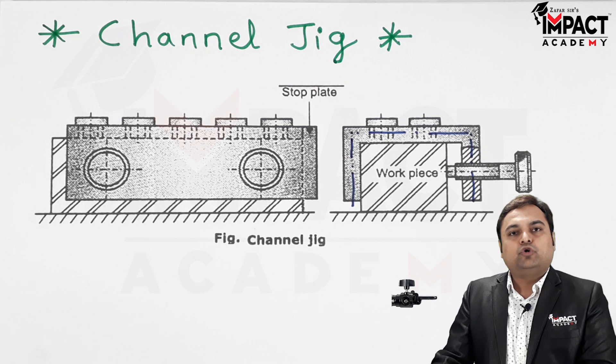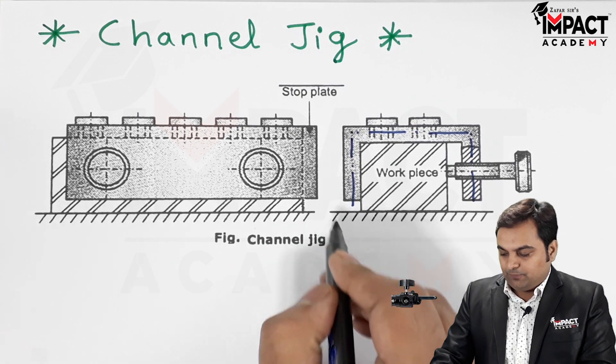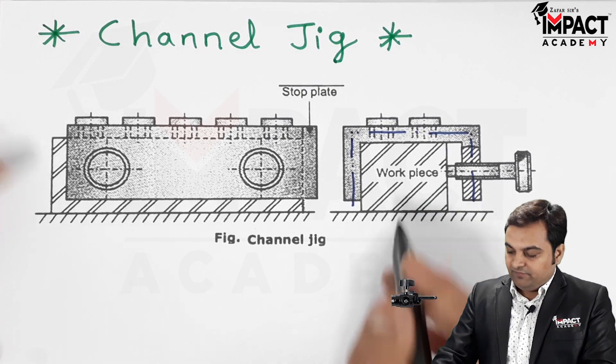Channel jigs are more robust or strong when compared to the simple plate jig, because it supports the workpiece on more than one plane, as we see here.